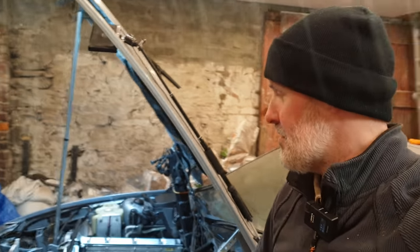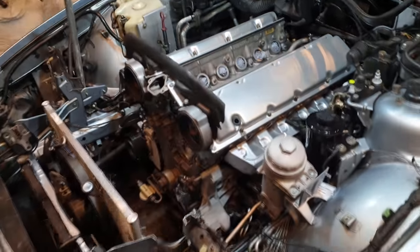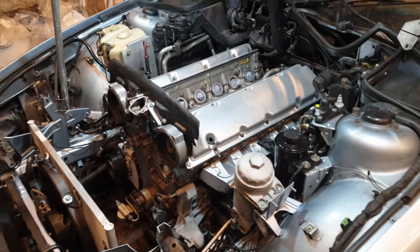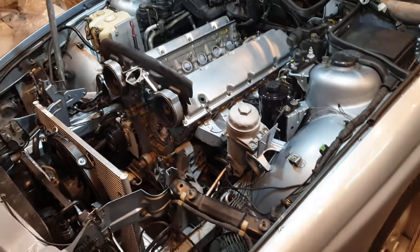Welcome to a brand new episode. It's another freezing night here in Ireland, about zero degrees — I can see my breath and my fingers are absolutely frozen. But this is going to be an exciting episode because it's the last in the engine series of the 8 Series. By the end, we're going to have a beautifully running, brand new looking engine bay with all the components back installed.